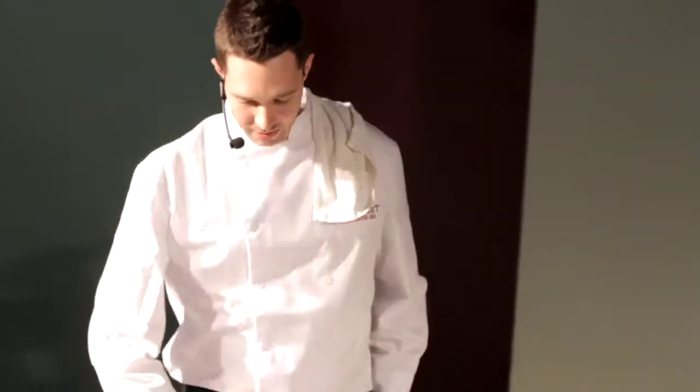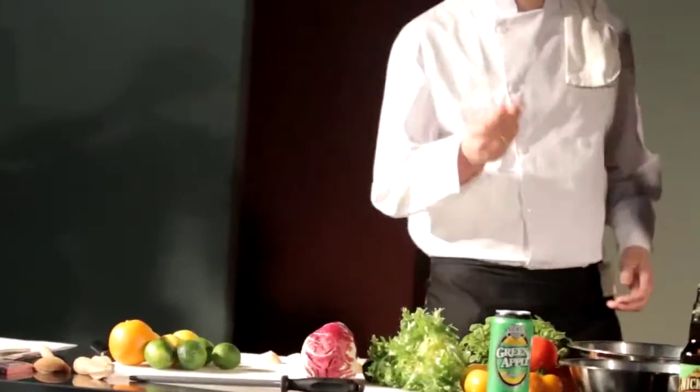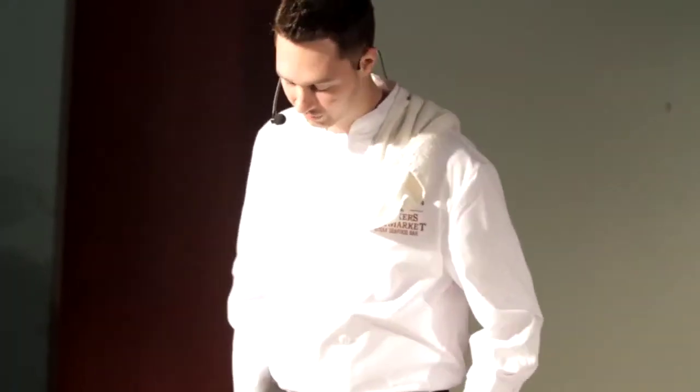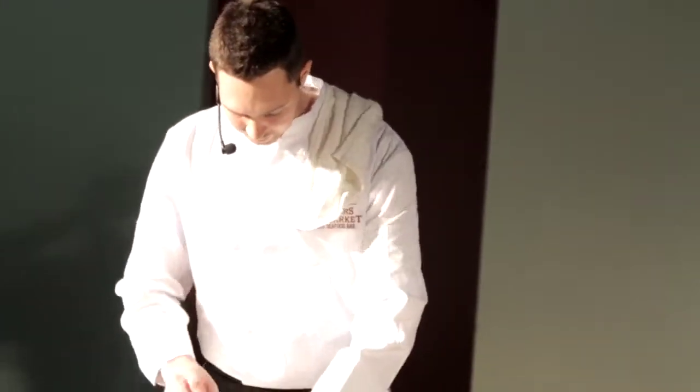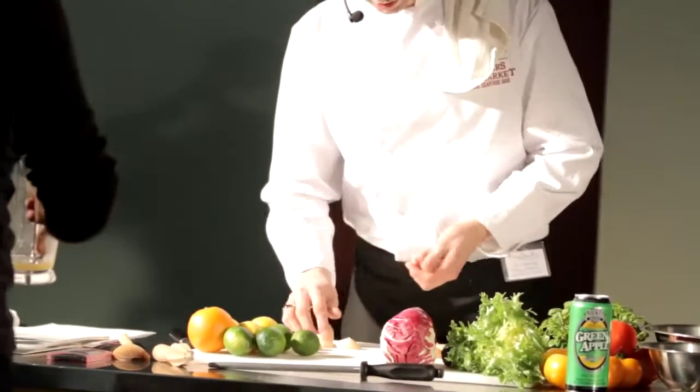We're going to start with some beautiful fresh sea scallops. I'm just going to take the abductor portion off — it's a little tough portion of the scallop that sits next to the actual shell. You just want to remove that before you do anything. Sometimes they'll already be off, but just make sure you check and get it off because it's not nice to eat.